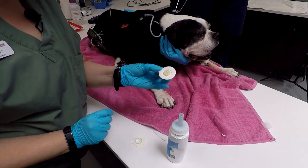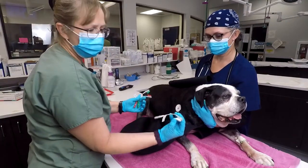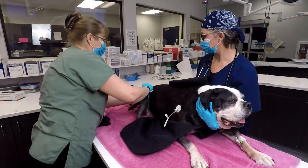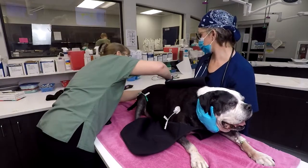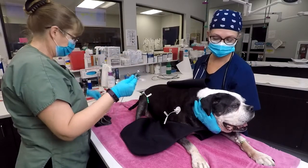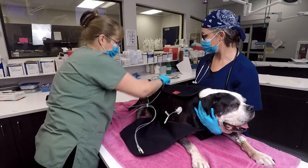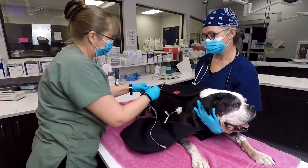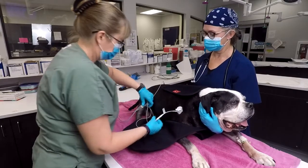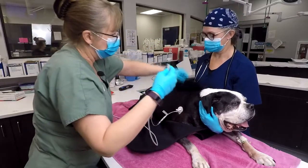With the electrodes attached, go ahead and attach the leads to each one, paying attention to color codes: white is right front, green is right rear, and red is left rear. These stay on quite nicely. Then attach the remaining leads, again paying attention to color coding.